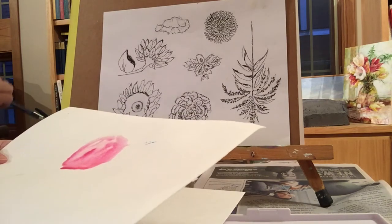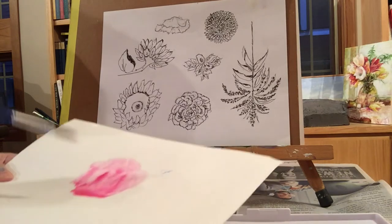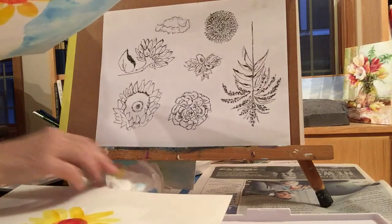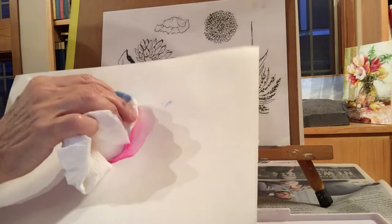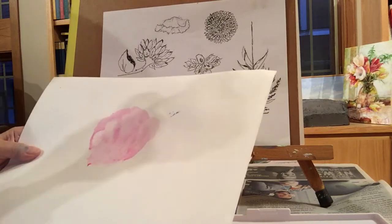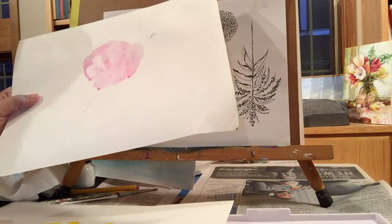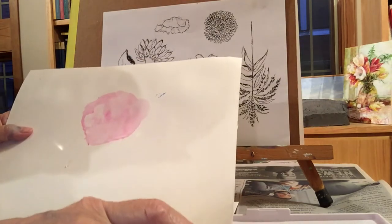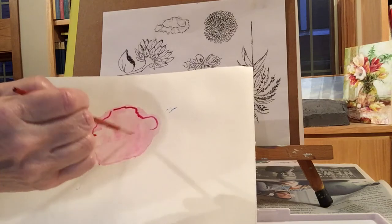I'm just spreading it around and going to let it dry. I'll go back in to detail it. You can take the paper towel and make some lights — blot it a little. Then I'm going to make some details with my little detail brush. Sometimes when you do wet-into-wet you see shapes and it's fun to make a painting from those shapes — it's a technique people use. Here's my poppy.